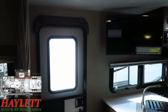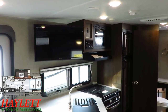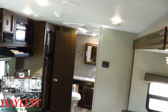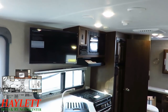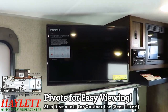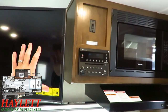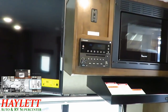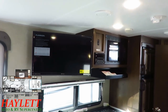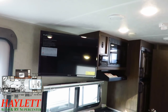Rockwood did something different here that at first really off-puts people, but hear me out. Most manufacturers building this floor plan would put the TV against that wall where it's not really visible from the dinette. Rockwood said: what if we put the TV up here on a pivot mount so it could face the bed, the sofa, the dining area — anywhere you want? And as long as they were doing that, they consolidated all the entertainment in one spot, including a Bluetooth DVD player with HDMI expansion ports for streaming sticks.